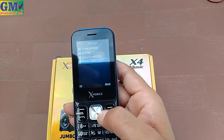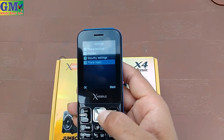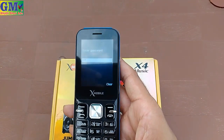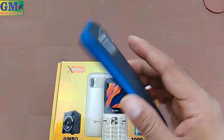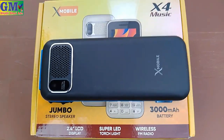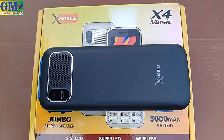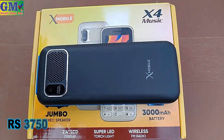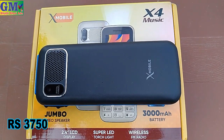It has quality settings. There is no extra application. So, we can do a phone reset from here. So, this is our model X4 Music — it is a great look with X company. X4 Music, with a price of $3,750. You will get it for $3,750 from the X company.